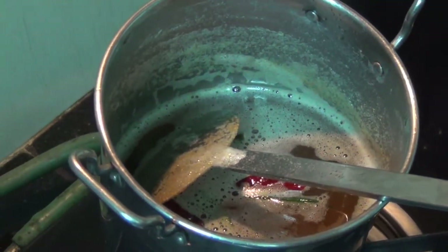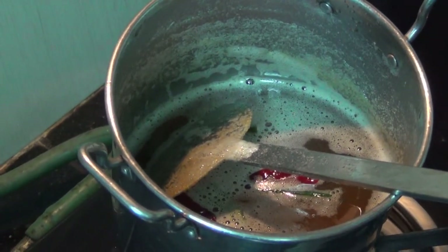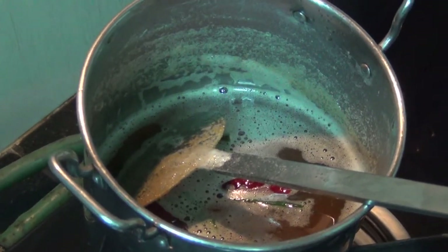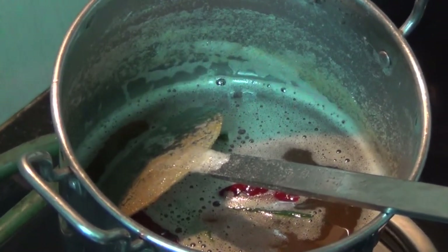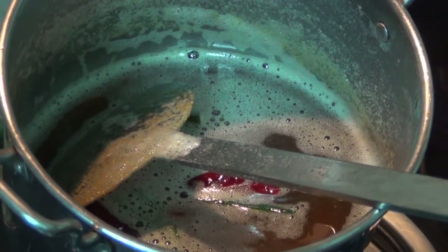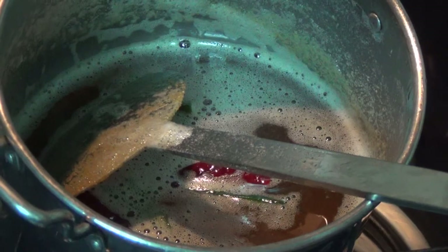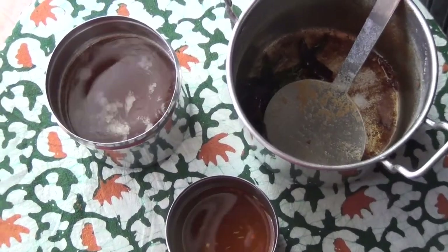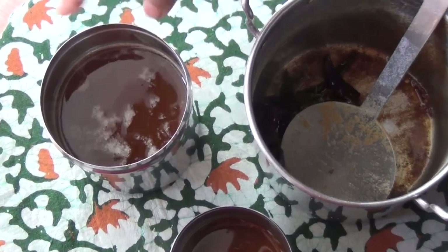You can cook the rice in a glass container. We can use the knife. Now we have to use the knife.